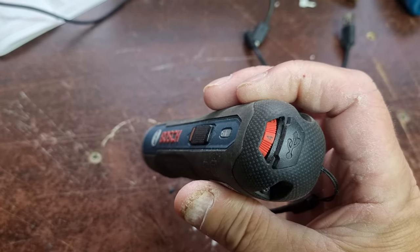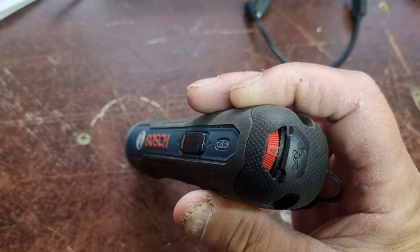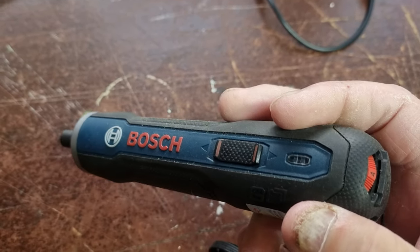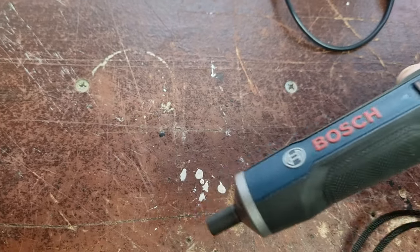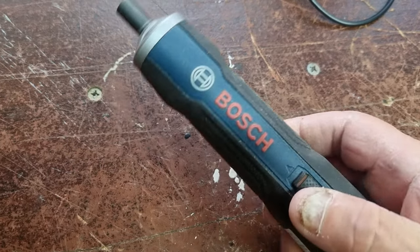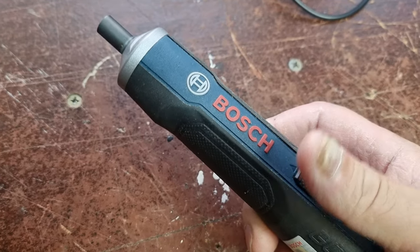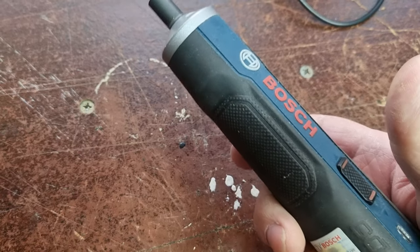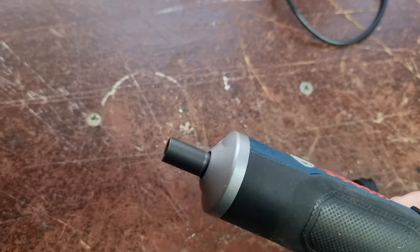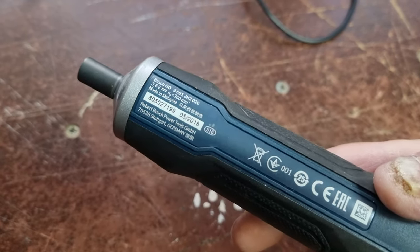What's nifty about it for doing bikes is it's got a torque sensor at the back, and you can set that torque up to around five or six Nm. It's handy for bikes because it means you can't overdo the screws. You've got your undo and do-up settings, and once you set it, you just apply a bit of pressure and that's it — sorted.